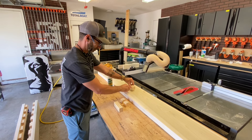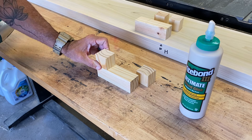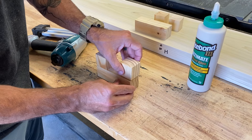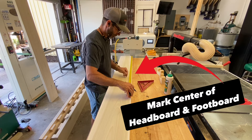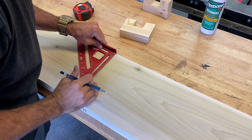Once the side rail hardware was complete, I moved on to the footboard and headboard. It's going to need a center support — this serves as the support system for the slats in the middle of the bed. This is so crucial. Don't skip this. I've done it before, and even 2x4s would droop without it. You've got to have that center support; you can't get away without it.